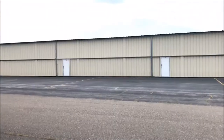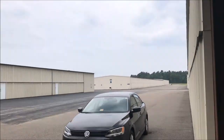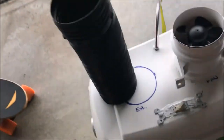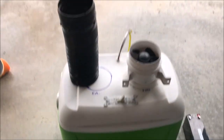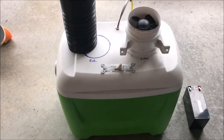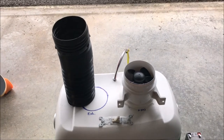Afternoon, everybody. Just hanging out at the hangar. Can't really fly because we have a storm approaching, and as soon as I get up there, I know we're going to get slammed by it — one of those summer storms. Anyway, I thought I'd take a minute since I'm here to go over the — I'm still trying to find a good name for it — basically the air conditioning cooler that I use for my plane.